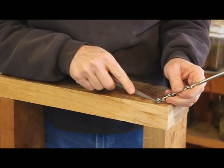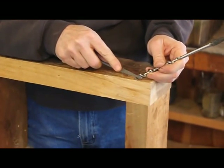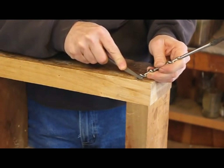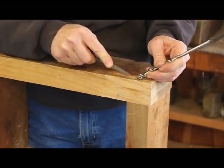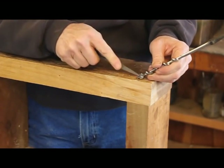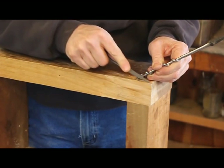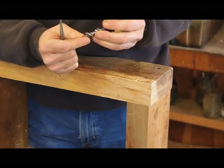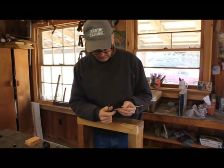Now if you want to file the cutting edge, you're going to find that edge right there. You'll feel less drag when you're right on the bevel than you will if you're off of it. That ought to do.